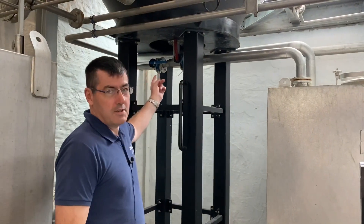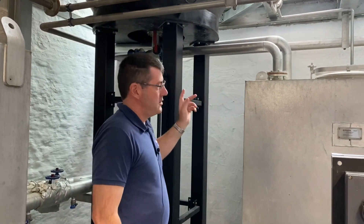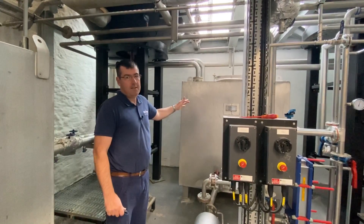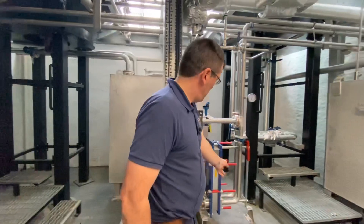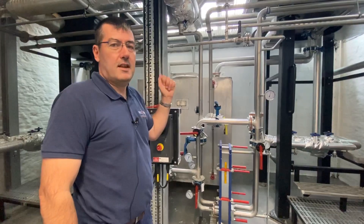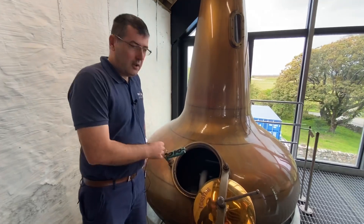Here we are below the wash still; we're just about to charge it with wash. Once we drain it, all the waste goes into this tank, which is still about 85 to 90 degrees in heat. We'll use that to go through this heat exchanger to heat up the new charge going in, so it should go into the still at about 60 to 65 degrees Celsius. Here we are charging the wash still with our hot wash.